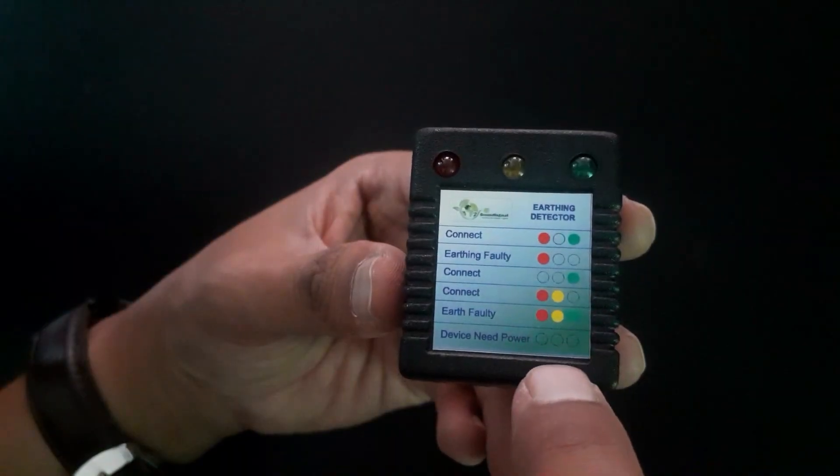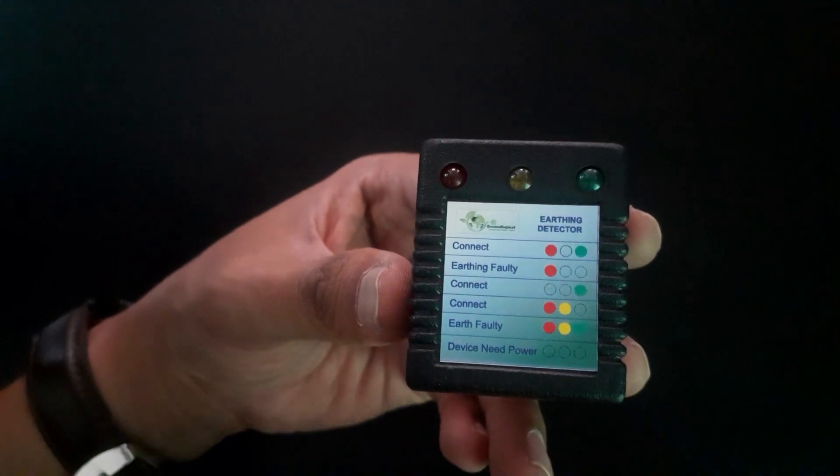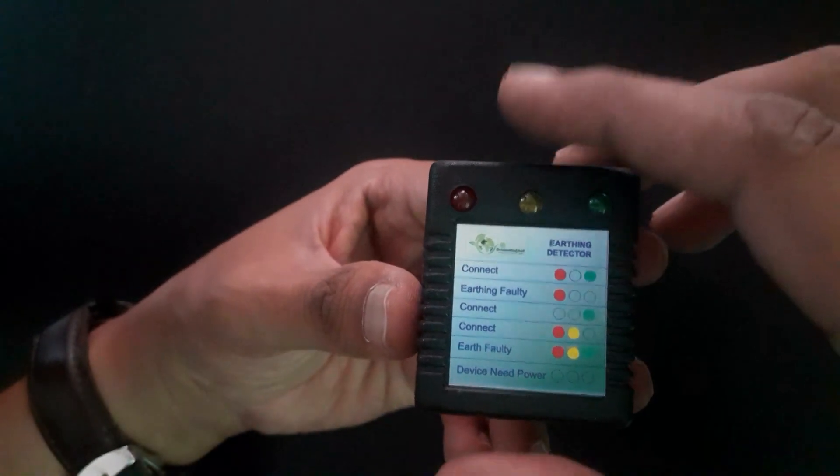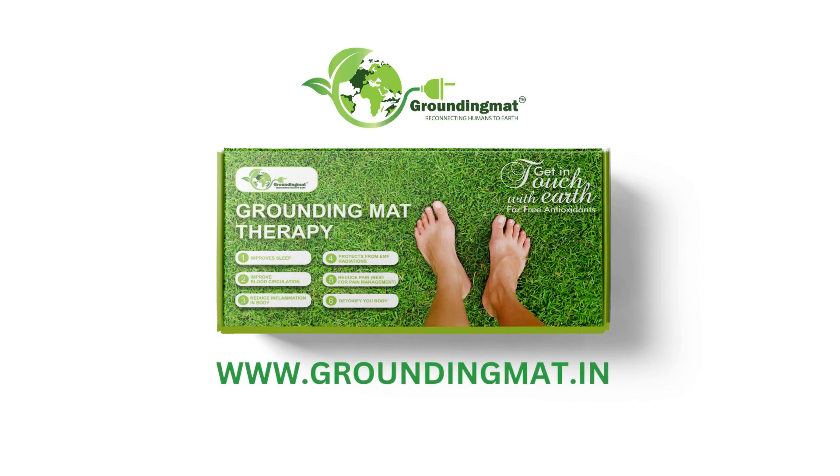Make sure to follow the instructions and connect your grounding mat securely. And that's how you test the earthing in your sockets using an earth tester, which comes with your grounding mat kit. Thank you.